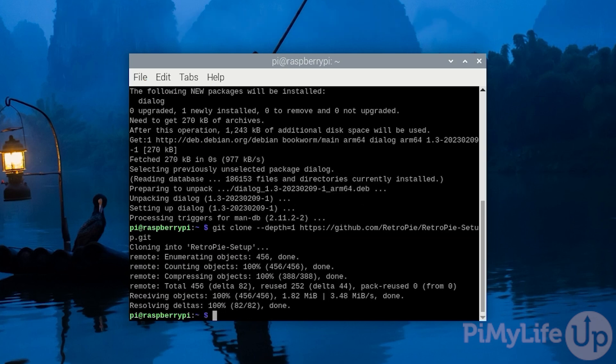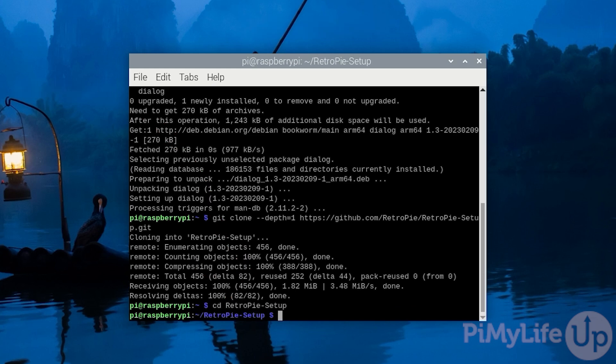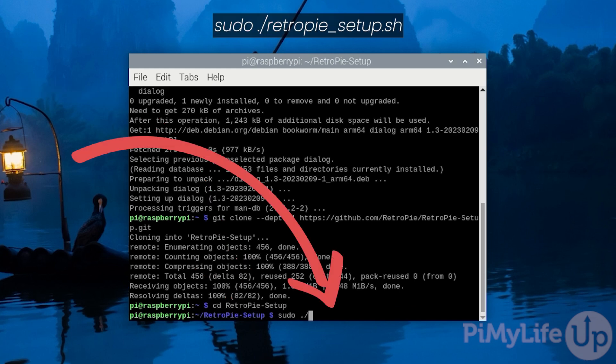We now need to change into the directory we just cloned by typing: cd RetroPie-Setup and press Enter. With us now in the right directory, let's run the RetroPie setup script by typing: sudo ./retropie_setup.sh and pressing Enter.